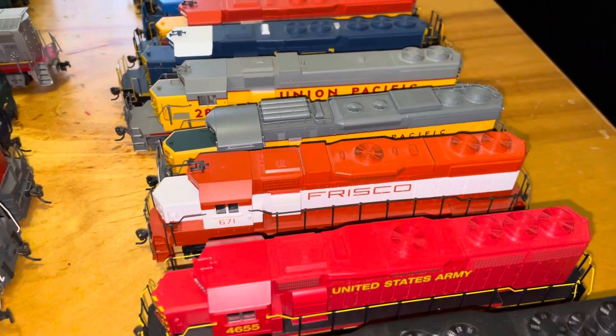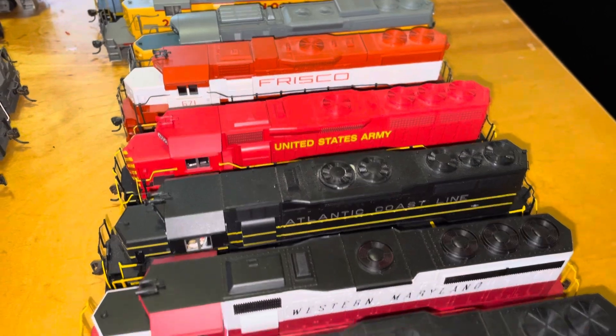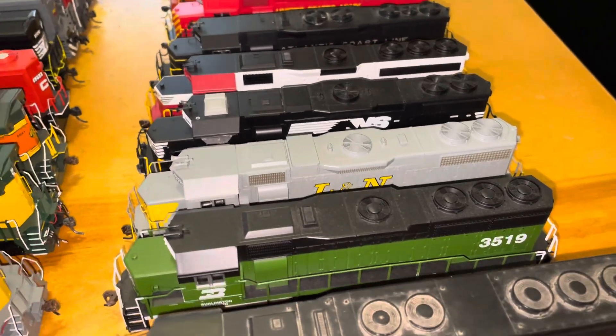Some of them don't even have any railings. But you see my SD-40-2 assortment there, and a lot of GP-38s in there. A lot of Norfolk and Southern, Ellen Inn, Burlington.